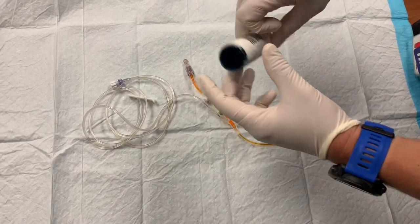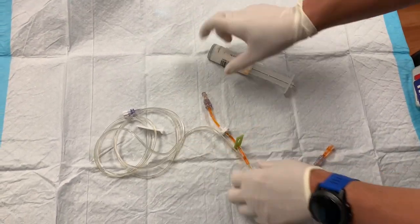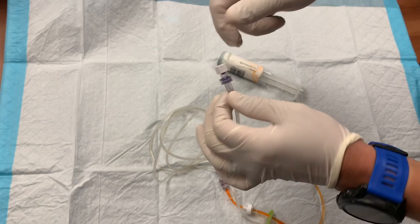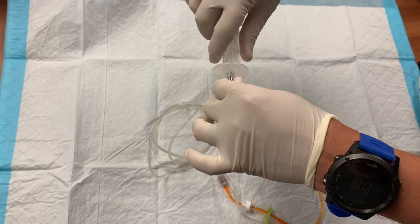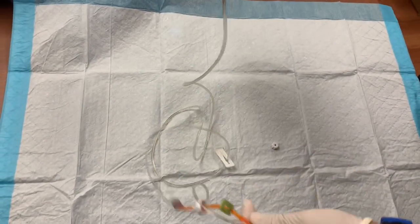Now take your medication syringe and attach it to your IV line. Go to the other end and find the adapter piece, then screw that onto the base of the plunger you just attached to your medication. Once that's nice and tight, take it over to your PCA pump and we'll get started.